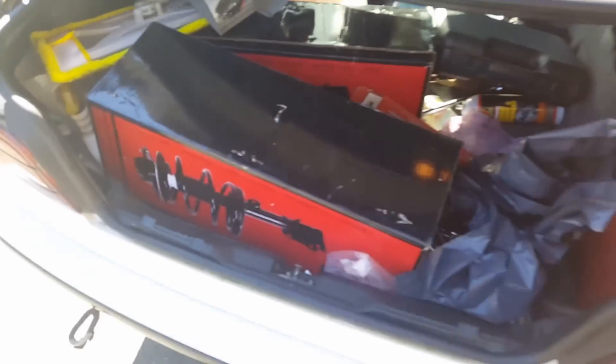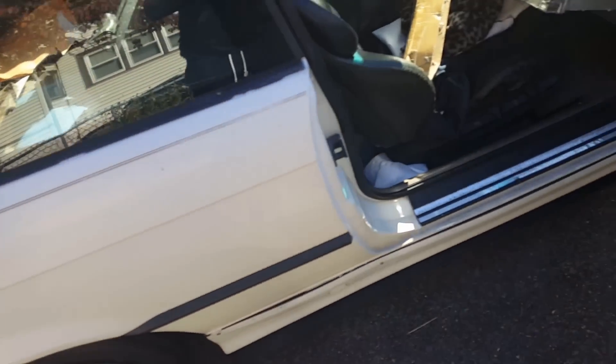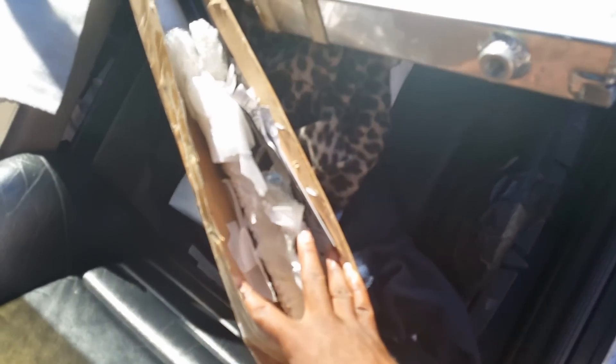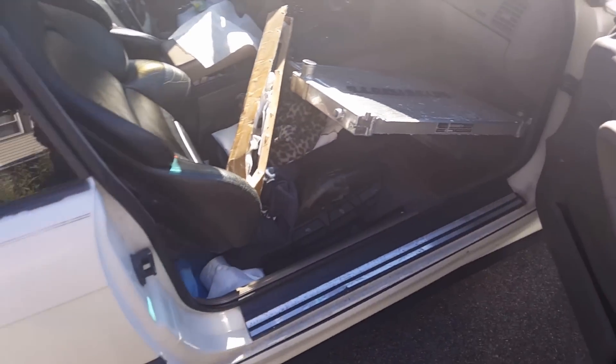As you guys saw, the stroker kit — these are the cams, rods, and pistons. I also have the rear adjustable control arms, and I just picked up a Michio motor radiator and a 16-inch fan. If you can see it, it's so bright, so it's kind of glary.